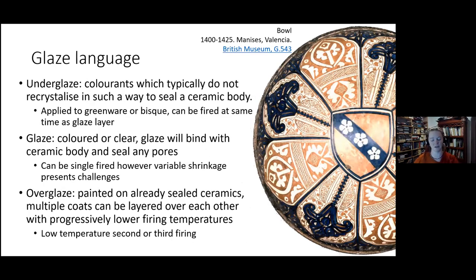In terms of glaze, this is the usually silica-rich medium that you coat your body with. First is underglaze — a colourant that you add which doesn't melt and recrystallise, so it won't seal your clay body, but it bonds with it. You can apply this to greenware or bisque and fire it at the same time as a glaze layer — underglaze paint with a clear glaze over the top. Glaze is coloured or clear, binds with the ceramic body, seals the pores, and makes it cookware. It is safer to bisque fire first and then fire with the glaze as a second stage.